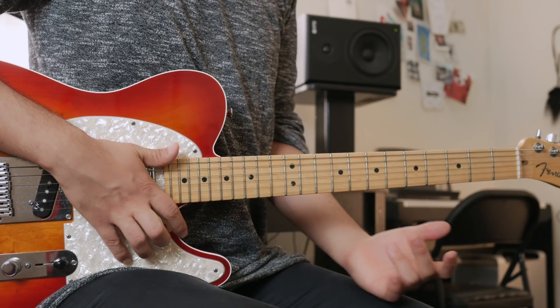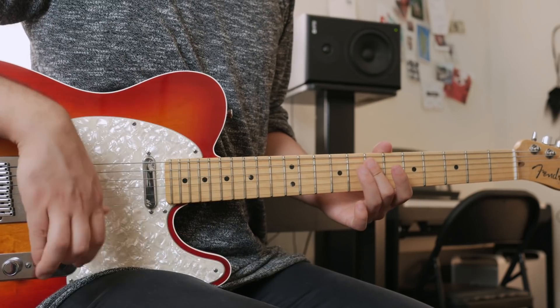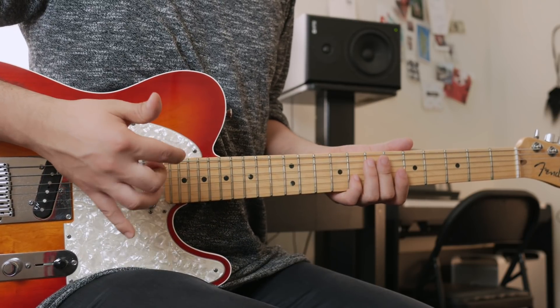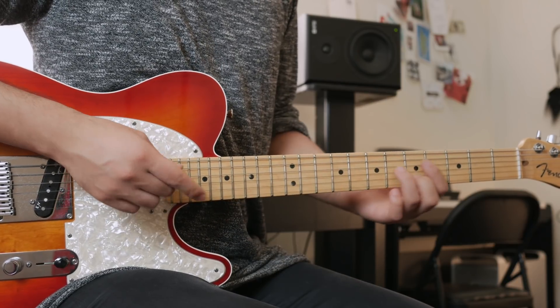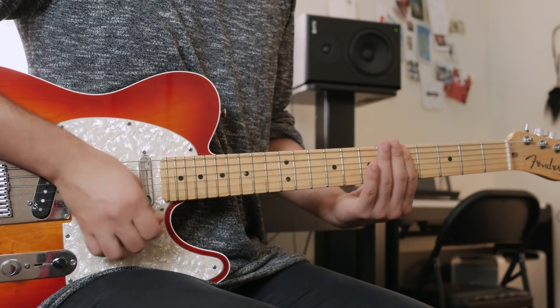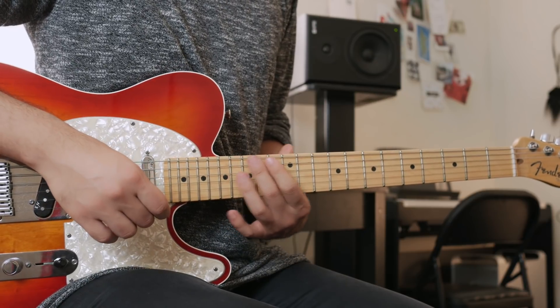We're going to be checking out how to add dominant scales when improvising over a minor chord. This is going to be very interesting. We've got a D minor progression, or just a D minor vamp.